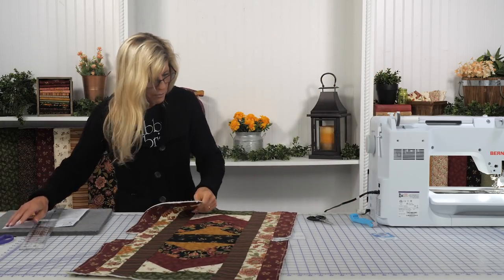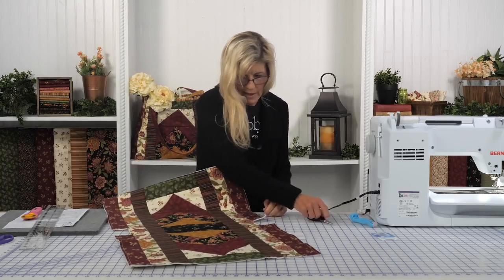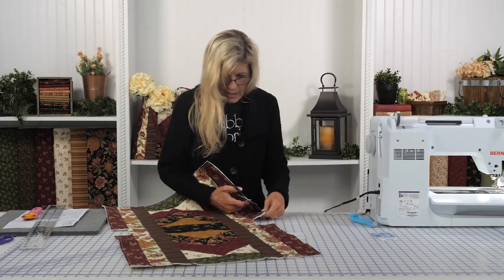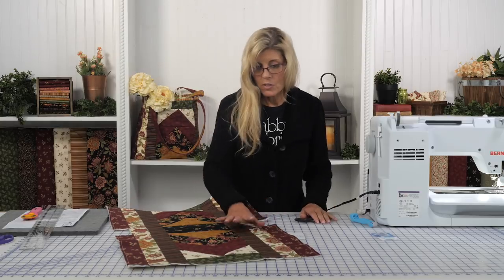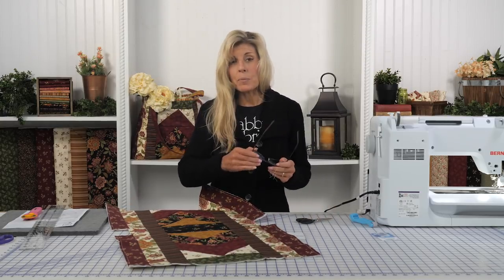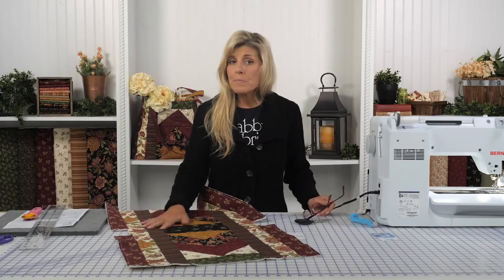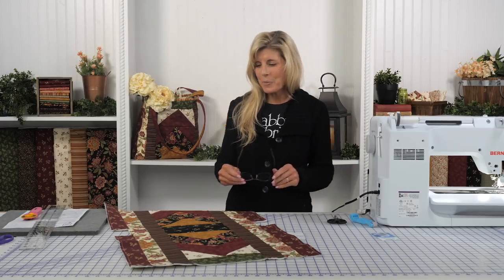Our binding is all basted together now. I should have mentioned: if you want to do some quilting on this, this is a great time to do it. You could do whatever you want — stitch in the ditch, something all over, just to your heart's content. I'm not going to quilt here just to keep us moving. I know it's a longer video anyway — I appreciate you hanging in there with me.